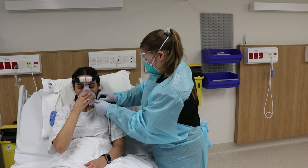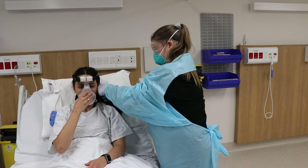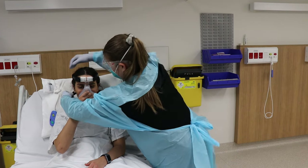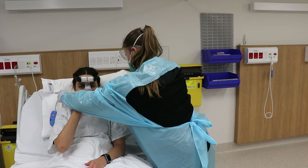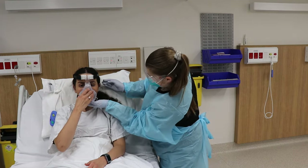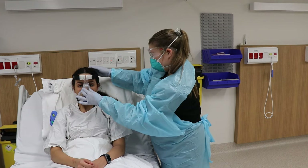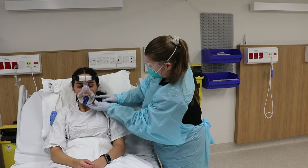Adjusting loosely initially, and then to get symmetry, adjust both straps at the same time. The mask should be firm so that it doesn't fall off, but it shouldn't be so tight that the seal looks like it's bent.